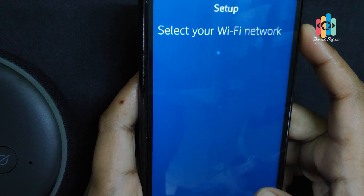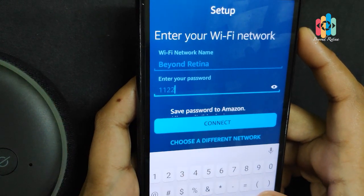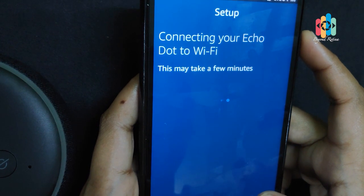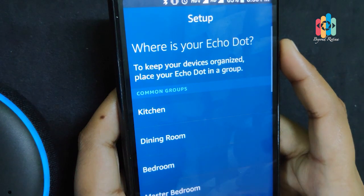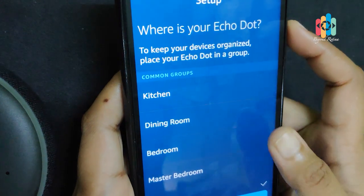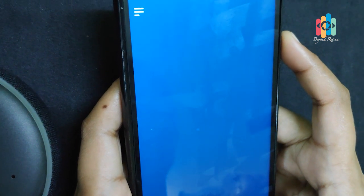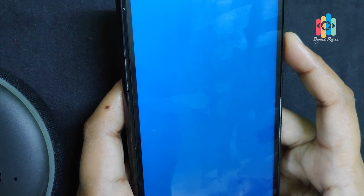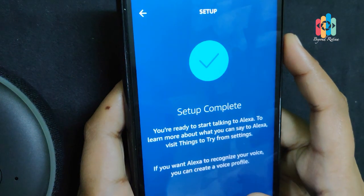As you can see, the device is connected. We will click on the switch to connect. We will select the first setup option. We will select the location — we will select the bedroom. Setup is completed.